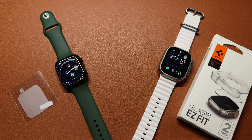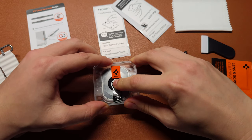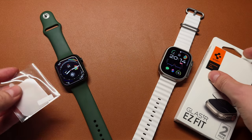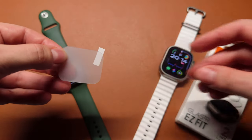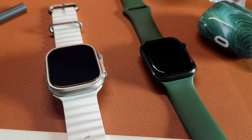In this video I will guide you through the simple process of installing the Spigen Glass screen protector on your Apple Watch Ultra, ensuring maximum protection for your valuable device. I will also compare two types of screen protectors: a $20 tempered glass from Spigen and a $2 no-name hydrogel material from China that I will be installing on my Apple Watch Series 7.